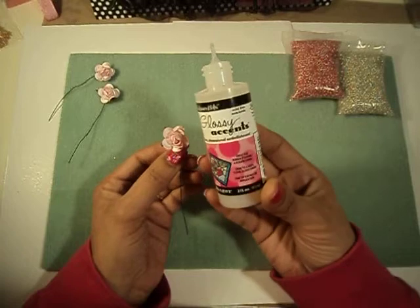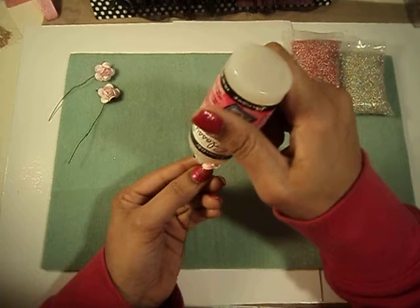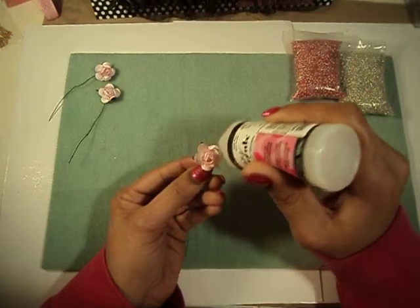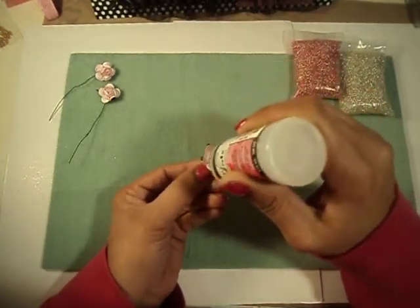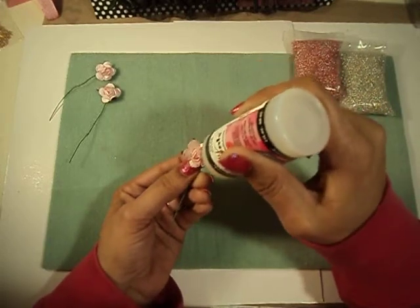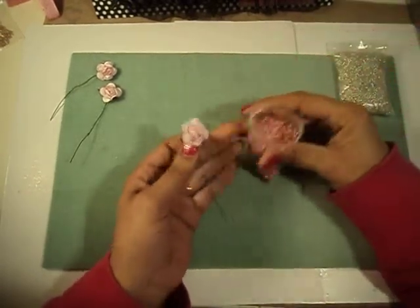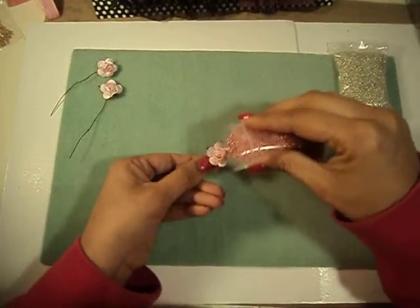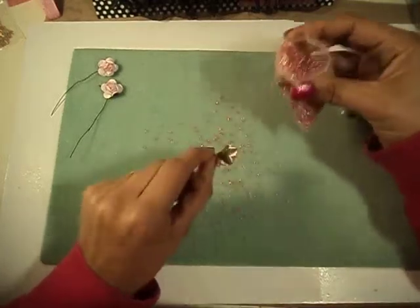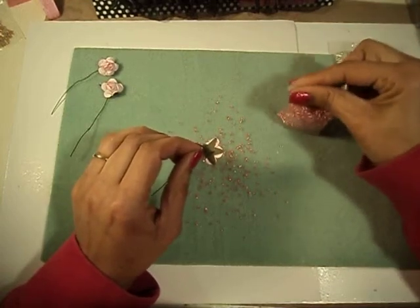All you do is apply glue wherever you want the beads to stick. This is very simple, very quick and easy. Just put the glue wherever you want it, then add your beads — you just sprinkle it right on there. You can use as much or as little as you like, depending on the look that you're going for.